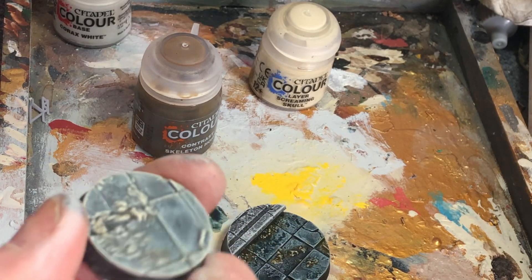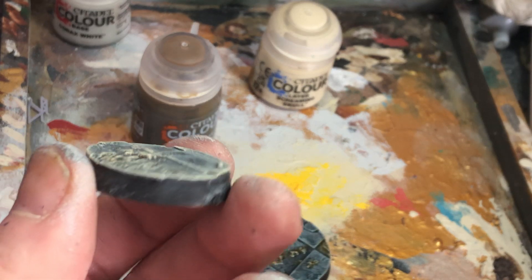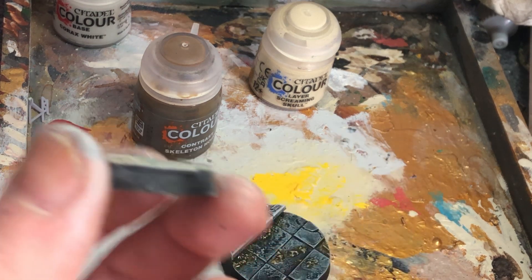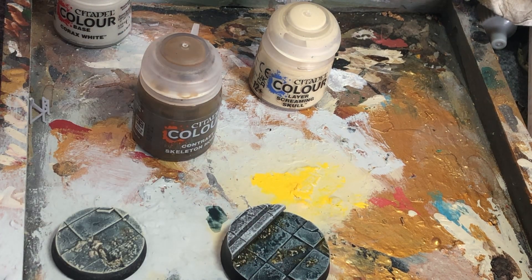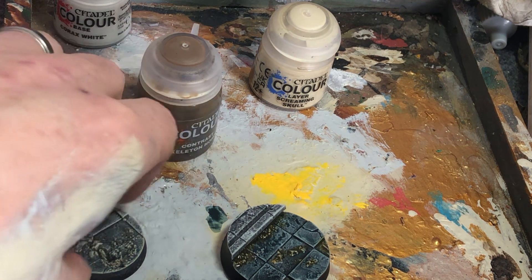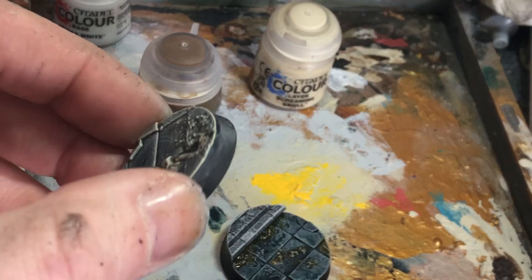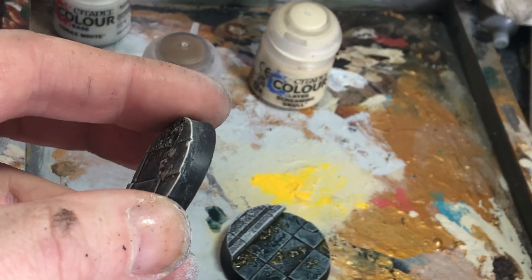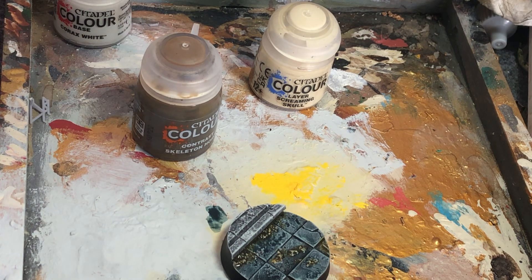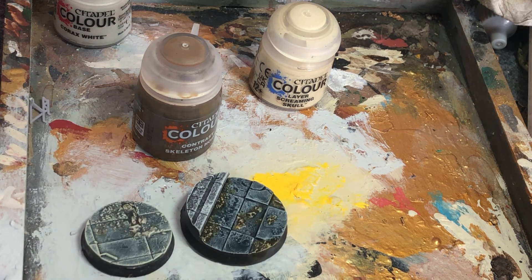I do it sometimes with the models on the base, sometimes separate like this. Once it's done, put your model on the base, let the glue dry, and then go around the rims with a black. Just a nice black. Because you've done all this dry brushing, you can see on this one here that has not been painted black yet that the edges are a bit mottled from the brushing, and that just helps pick up the black so you can do it in one coat. That will eventually dry, and then you give it a little dry brush and it will turn into that. It is that simple.